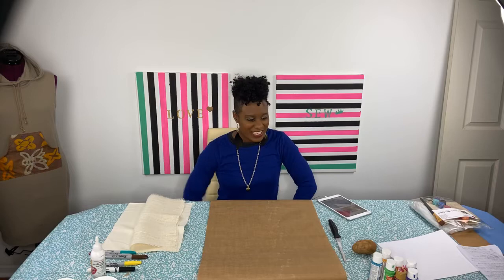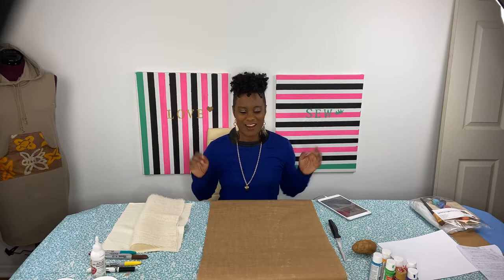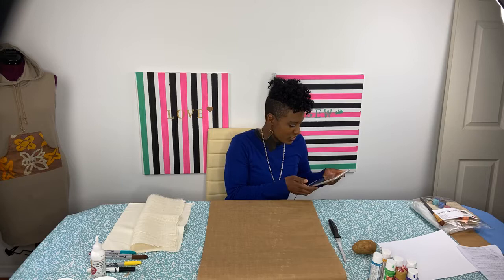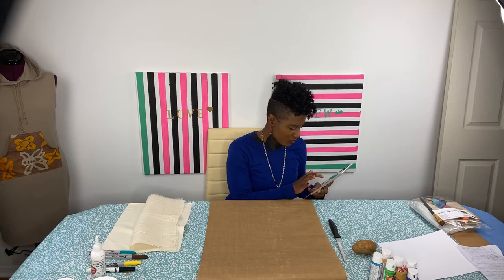Hi everybody. Nisi Harman here of What She Creating. Today we will be doing stamped painting — it's going to be an awesome thing. We have some basic supplies and you can make some really cool items. I do have my iPad here in case anyone wants to ask a question. Hopefully I will be able to see it, but I'm still learning live, so it is what it is.